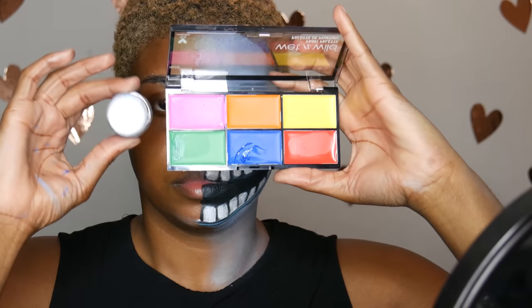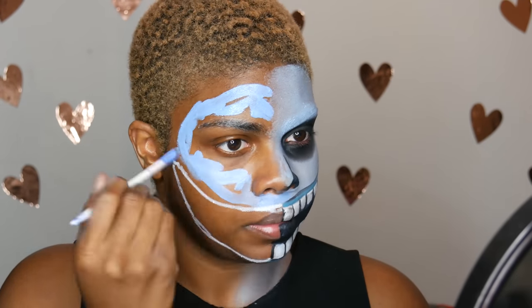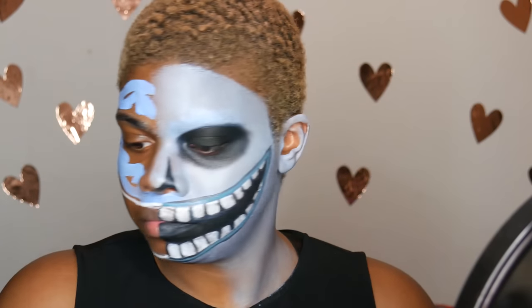Next I'm taking this white pencil liner — this is from Palladio. I got it from Sally's, but you can use any white liner, and I'm using that to map out where the mouth is going to be. Next I'm taking a mix of this Wet n Wild face paint — they came out with a lot of cool face paints for Halloween — and I mixed that with my NYX white eyeshadow base just to make it lighter.